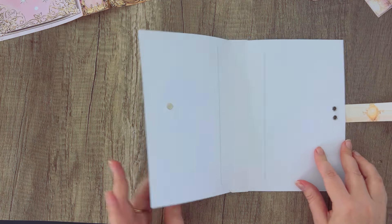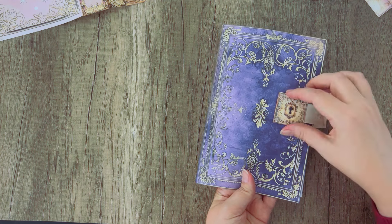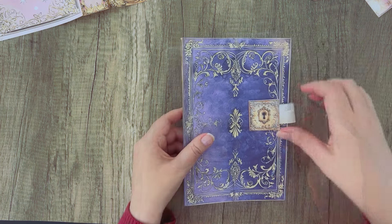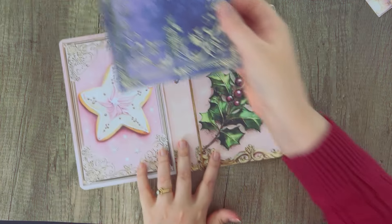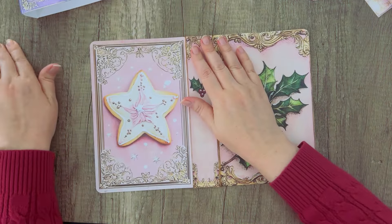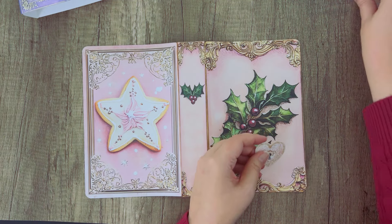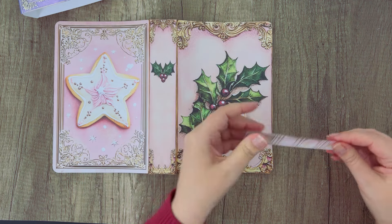Your journal can close using the magnet just like that. So that is how to use the magnet and eyelets method. Now we're going to do a different one — we're going to use velcro and brads, so I'll show you how to do this one.